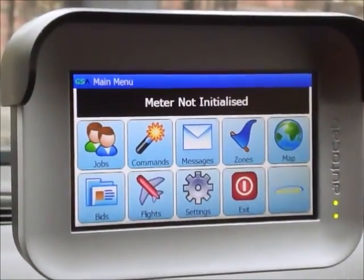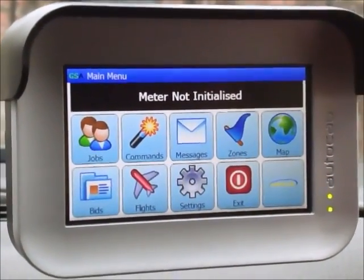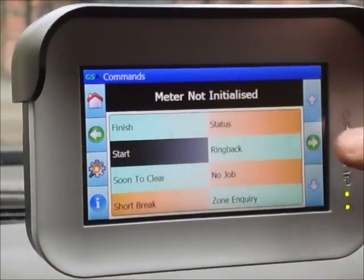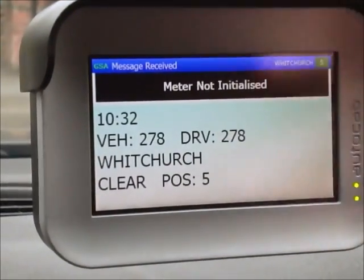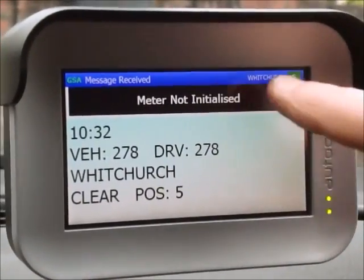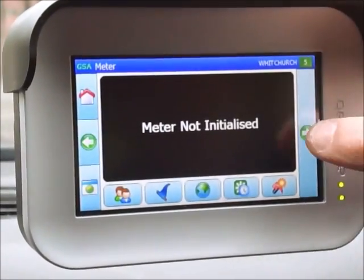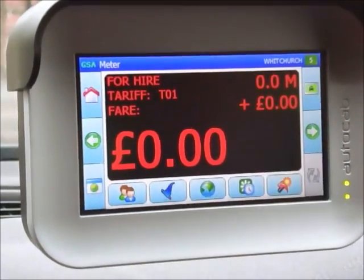This is the main menu. To turn your system on you go into command mode and locate the start, then press the green arrow to send the command. You'll see a plot number — in this case number five. But the message above says 'meter not initialized', so you press on that, press the green arrow to send the command, and our meter is up and running.